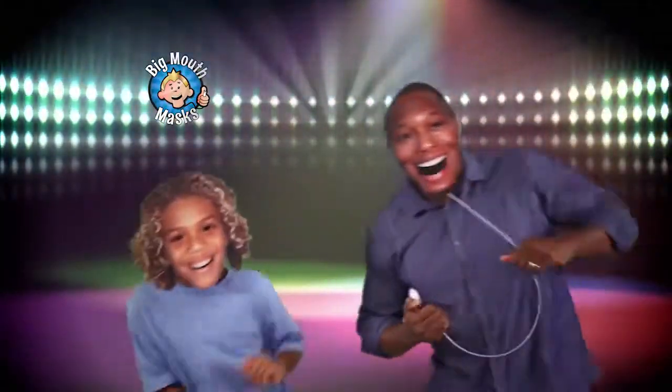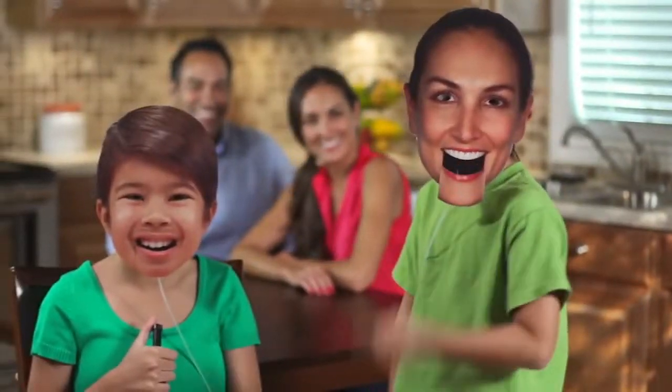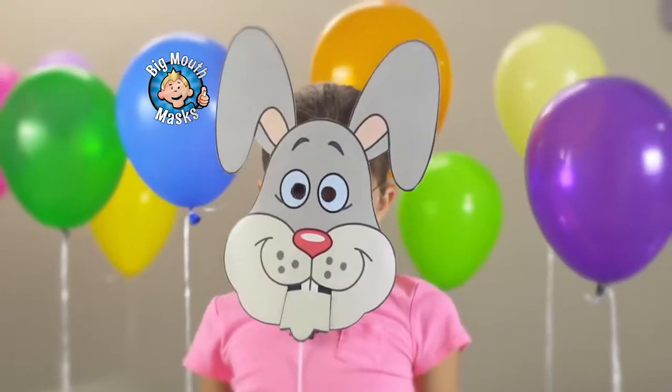My Big Mouth Mask. It's thunkin'. One touch wired control and uses the push button to move the mouth. That's what I'm talkin' about. Go clean your room. Put on a mask of your mom and have fun. You can use a picture of your own face or any cartoon from any place to make your very own Big Mouth Mask.